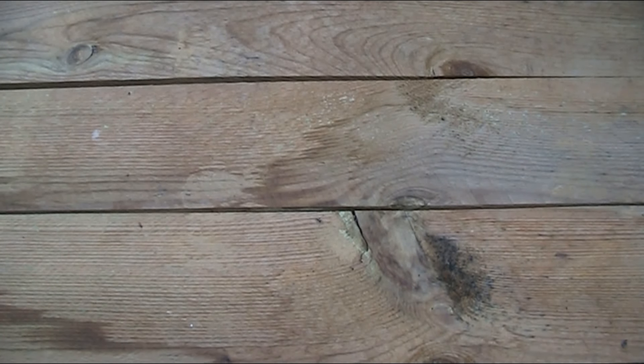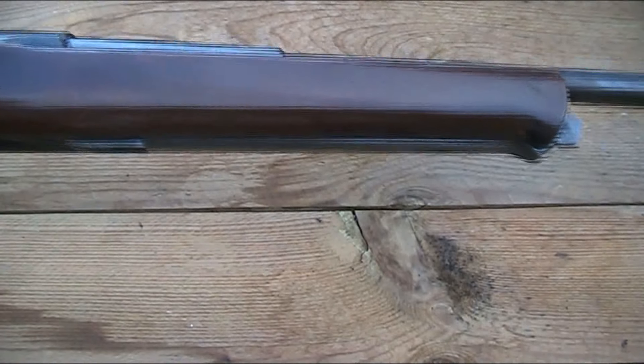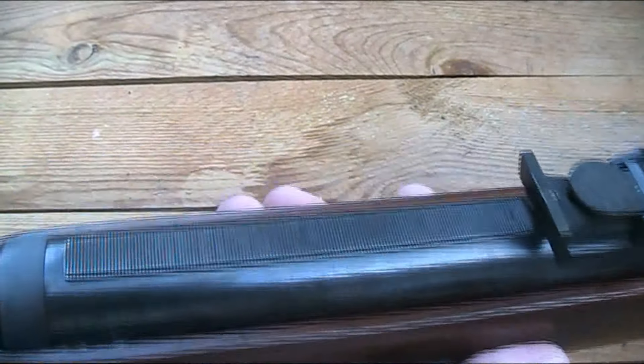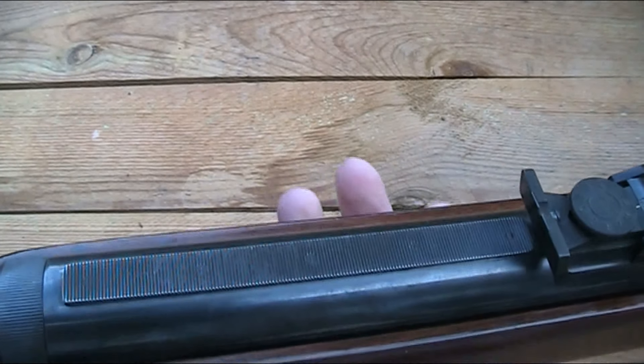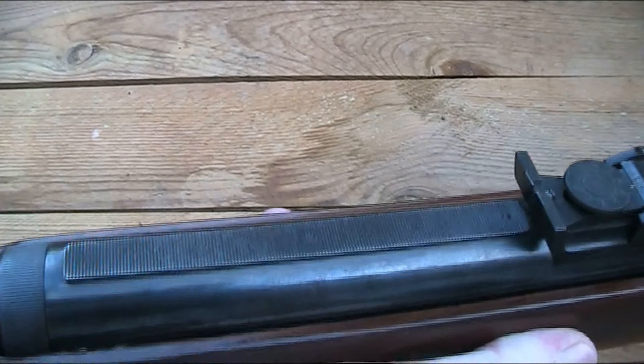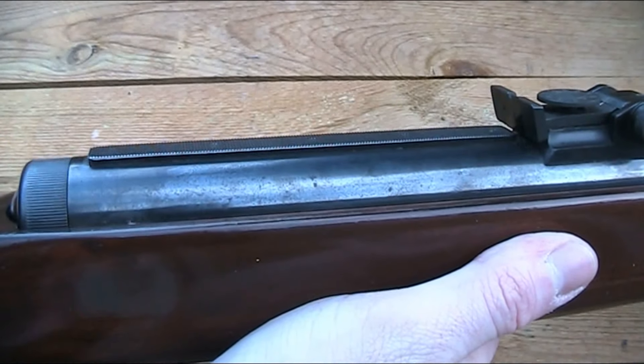I like the open sights and they work quite well, although if I'm honest I'd really rather just have a more standard fixed post front sight - that's just my preference. It does have the facility to mount a scope, but it hasn't got a standard dovetail or Weaver rails. Instead it's got this kind of raised block to clamp a scope to.